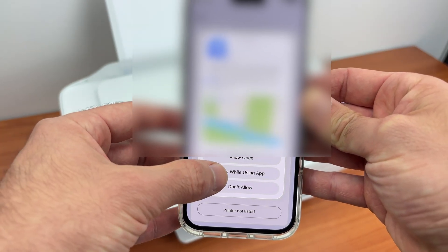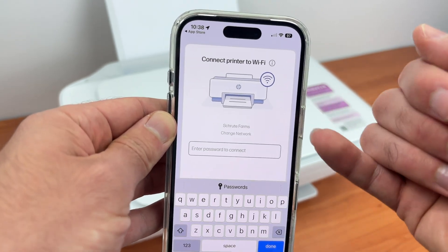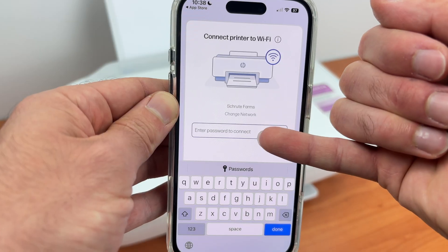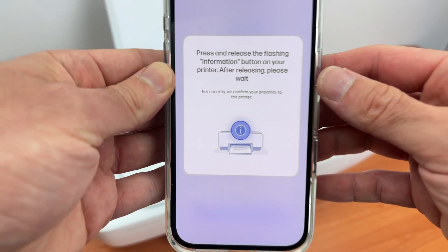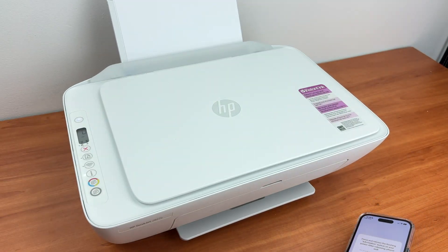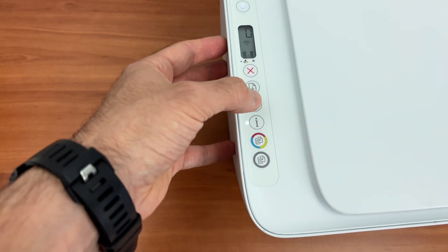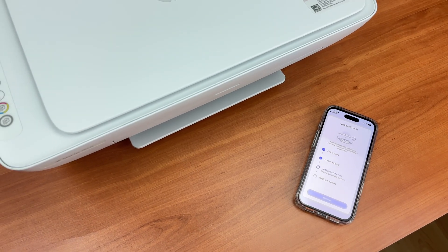Select 'Allow While Using This App', then enter your Wi-Fi password. You should see your Wi-Fi network name and just enter the password down below. Then you're going to see a display asking you to press the I button on the printer. Simply go over here and tap once on the I button and the setup will continue on your phone.